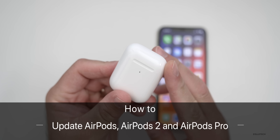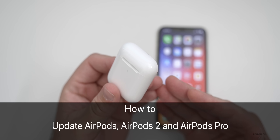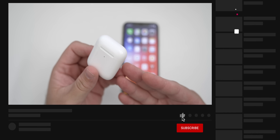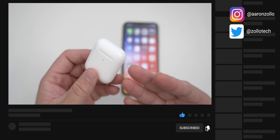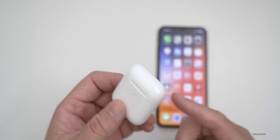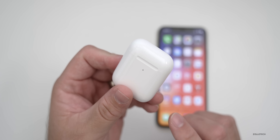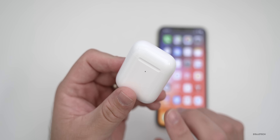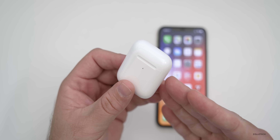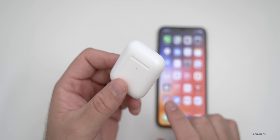Hi everyone, Aaron here for Zollotech. If you have AirPods — the second generation AirPods or AirPods Pro — and you wanted to update them to the latest firmware to fix issues you're having with active noise cancellation on the Pro, or maybe just connectivity issues, there's a way to do that. It's not simple and straightforward, but we can basically ask the iPhone to update the AirPods. I wanted to show you step-by-step what you need to do.